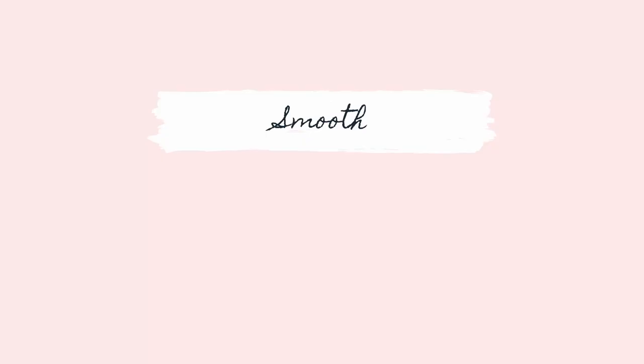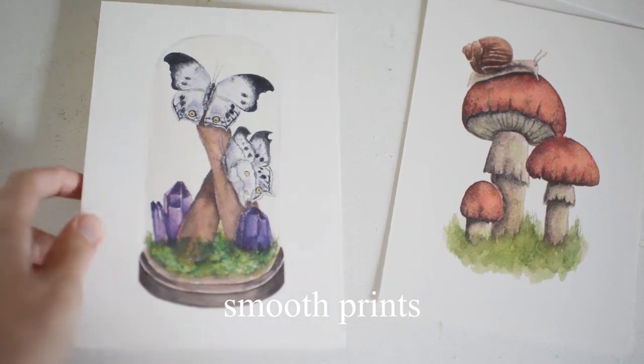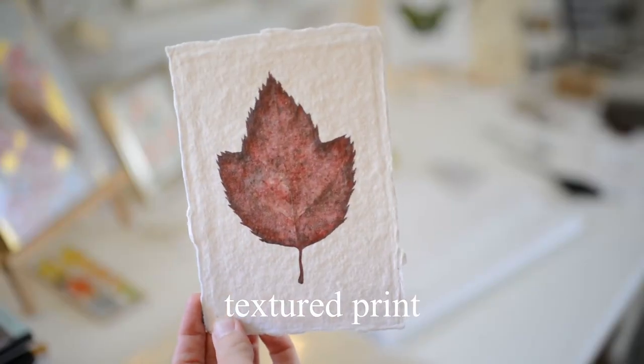There are two main types of art paper: smooth and cotton rag. Either are just fine — it just depends on your preferences, whether you want smooth prints or textured prints.